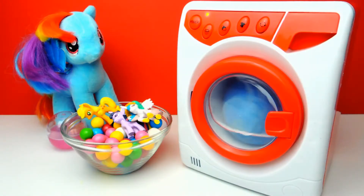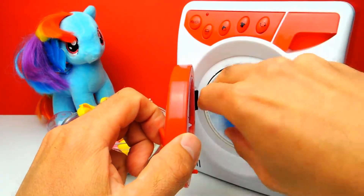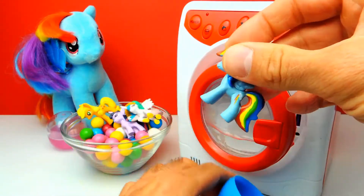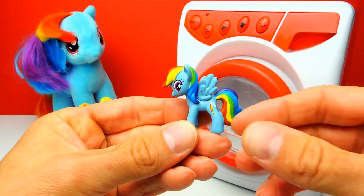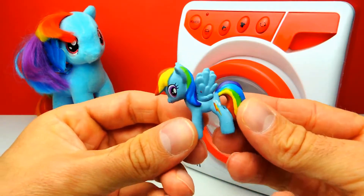The washing machine is running. And again some magic was going on. I think there's our blue surprise egg again and I'm sure there's another pony inside. Is it Rainbow Dash? Yeah, it's Rainbow Dash! This one is so colorful. I really love Rainbow Dash, but it's not my favorite pony — Twilight Sparkle is my favorite one.